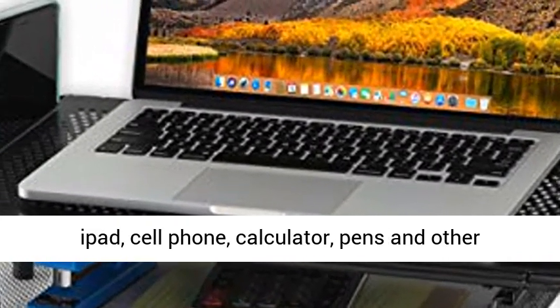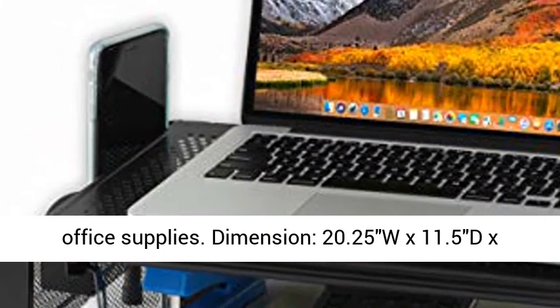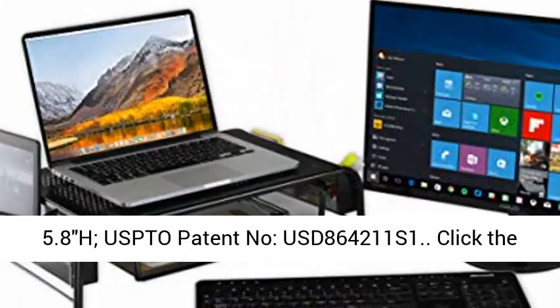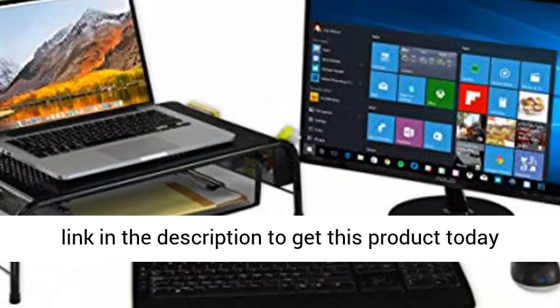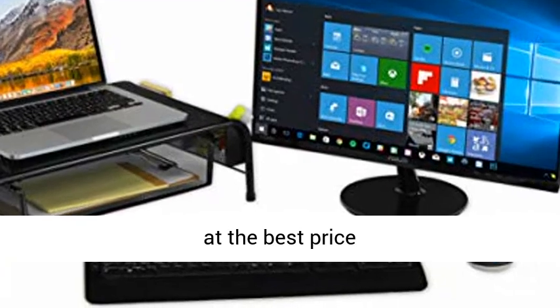Dimensions: 20.25 W x 11.5 D x 5.8 H. USPTO Patent No. USD 864211S1. Click the link in the description to get this product today at the best price.